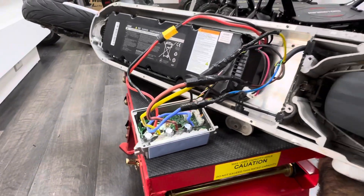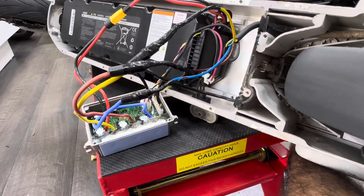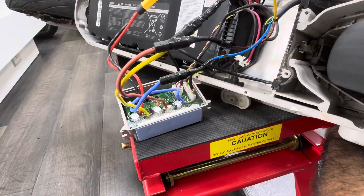So it's very easy to replace the controller for Ninebot Segway JMAX 30. It's very easy.